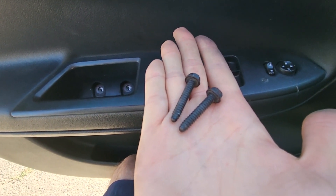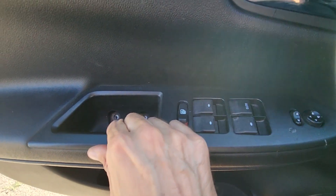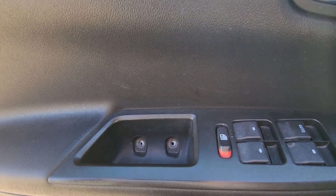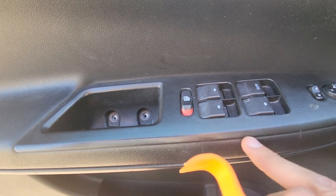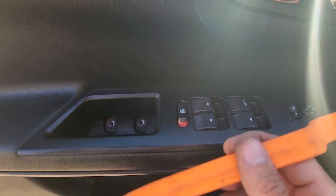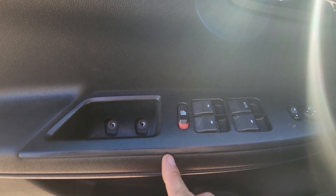Once you have both screws out, there is nothing else holding this piece, so all you have to do is pop it out all around. Again, the best tool to use will be a plastic trim remover so you won't make any scratches to the door.